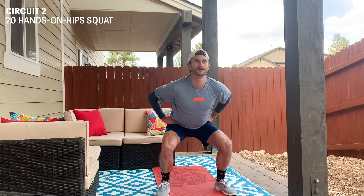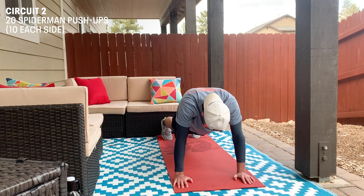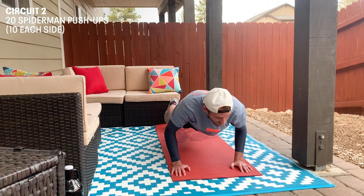We go to Spiderman push-ups — I call them spidey push-ups, but same difference. Get in push-up position, make sure you're nice and even and locked out. We're gonna go down into a push-up and move our leg up like so.